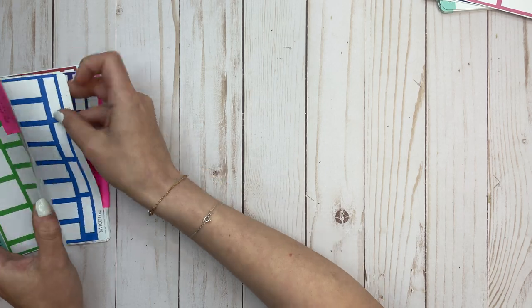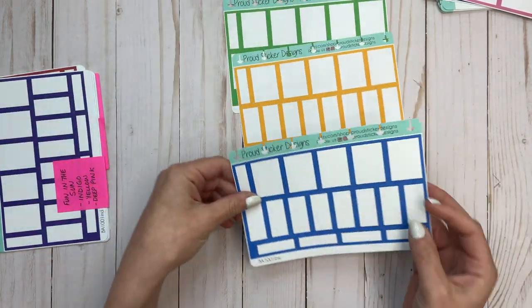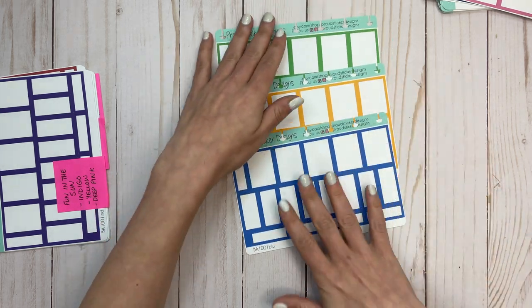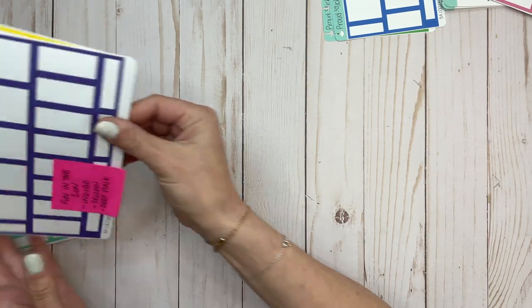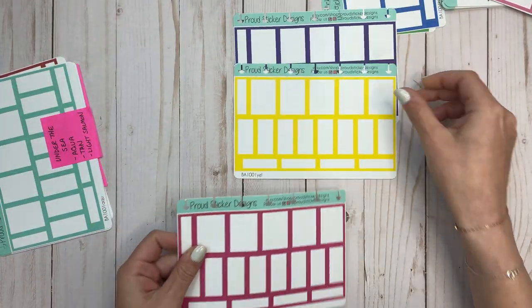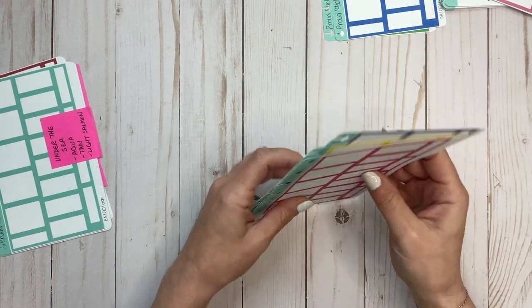This one is a lot of fun — beach ball. We've got lime, orange, and blue. Then fun in the sun: indigo, yellow, and deep pink. So pretty and perfect for summer.